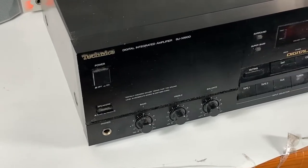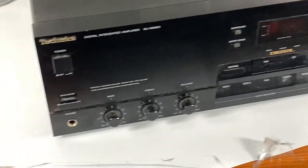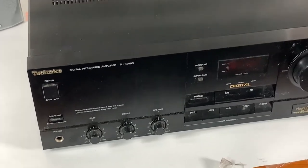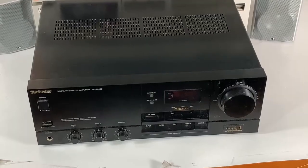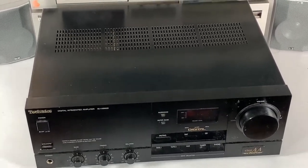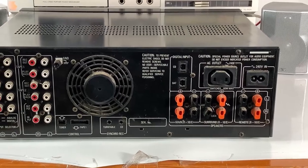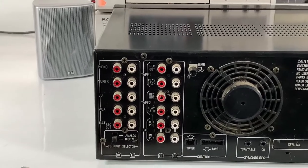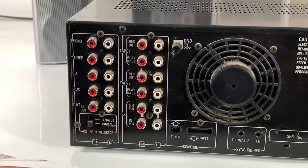The first thing you're going to need is something that looks a little bit like this. This is a digital integrated amplifier. These come in all shapes and sizes — they can look very different, they can be smaller or bigger — but the important thing about these is the back. This here is the back panel of the amplifier, and the important parts for plugging in equipment are right here.